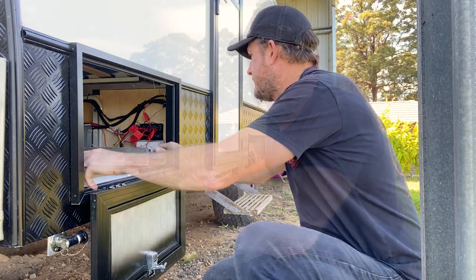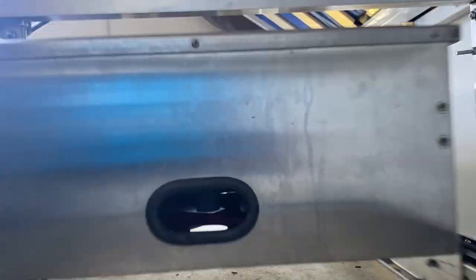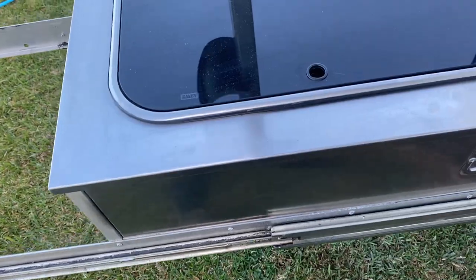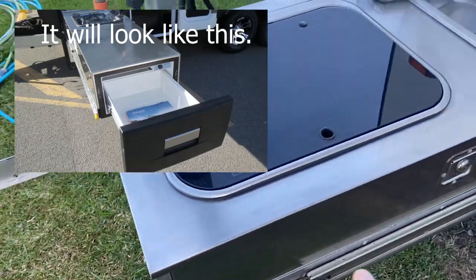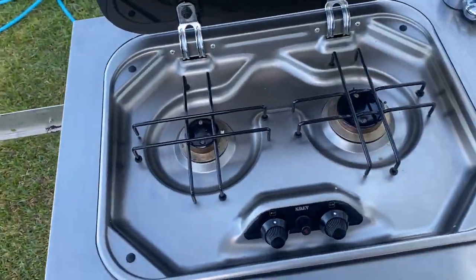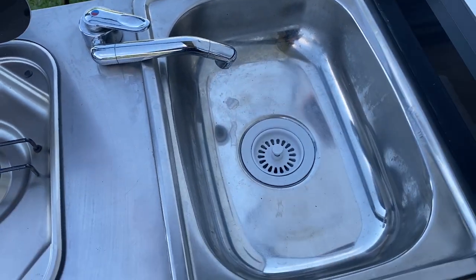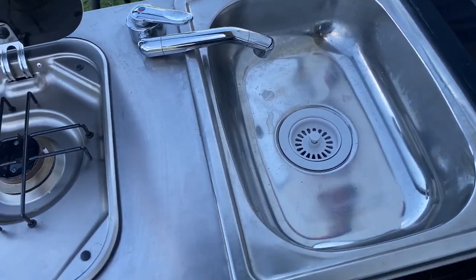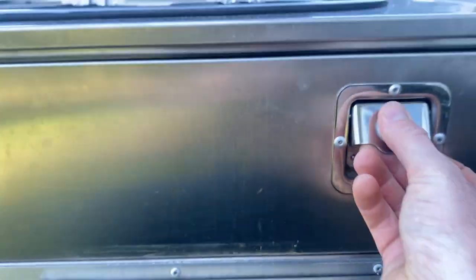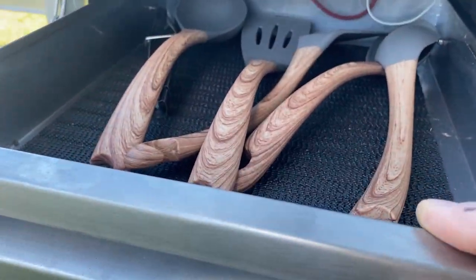There are two heavy-duty runners — just slide these out. This first part is where the Waco fridge drawer goes in. Next to it, we've got a two-burner Smurf gas stove, which is really nice. Over here we have a little sink, which is actually plumbed and ready to connect — it does work. Underneath there is a little cutlery drawer.